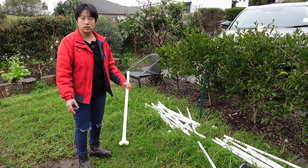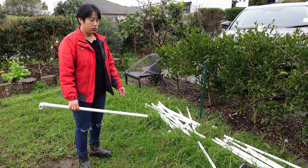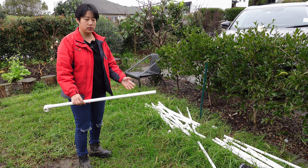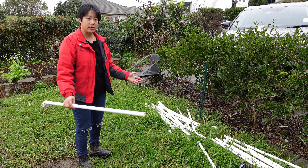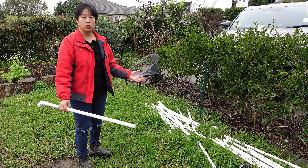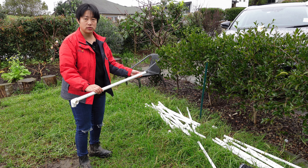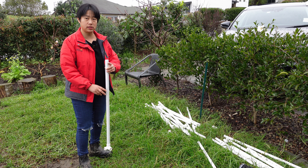Because the chickens, besides eating food, they must also eat grass. But if you put them on the ground, the grass will be damaged. So if you can move the chicken enclosure every day on the lawn, the chickens can eat fresh grass every day.